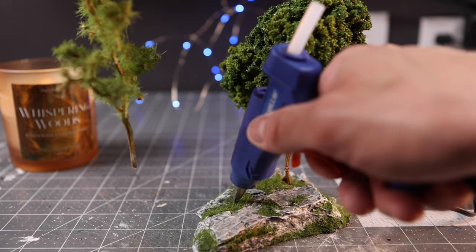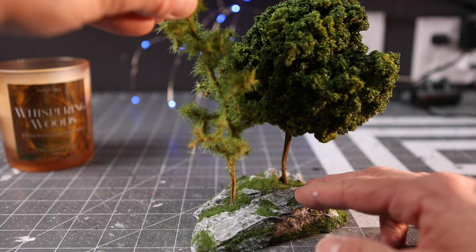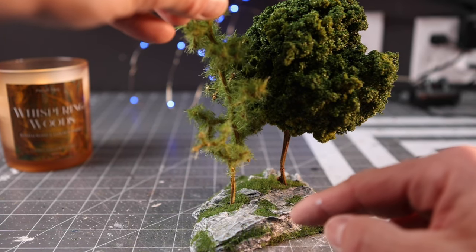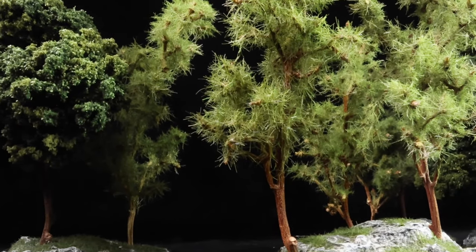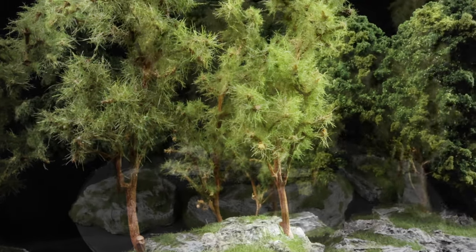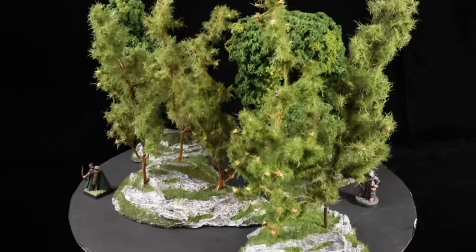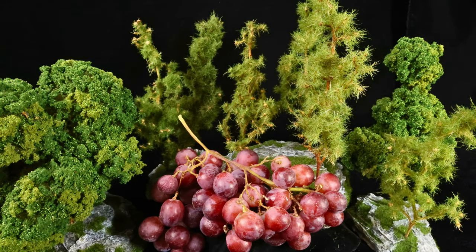One final thing I wanted to mention: when you put your hot glue in here to add your trees, you do have to work quickly because the plaster acts as a heat sink and will cure really fast. But once you get those in place, these are all set and ready for the game table. It's literally going to take you longer to eat those grapes and dehydrate the vines than it is to make these trees.